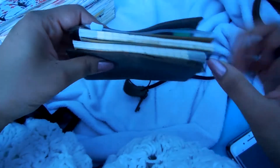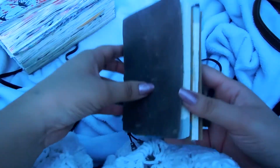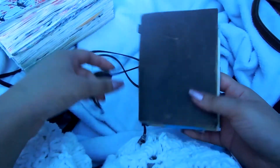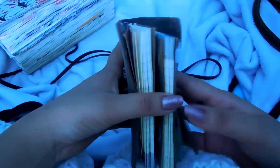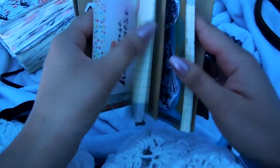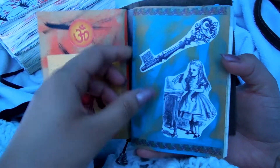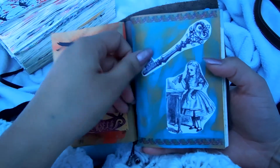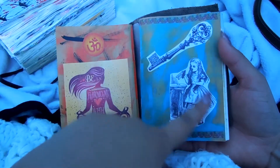I think this is going to be a really good idea. It's a new journal I'm going to be starting, and as soon as I finish the first one I'll make a flip-through and talk about how it's made me feel — if it's helping or not. So let's see the first entry. Something funny happened: when I was decorating the inserts, I got so excited painting the backgrounds and gluing the stuff.